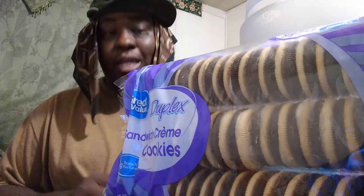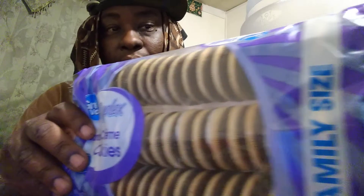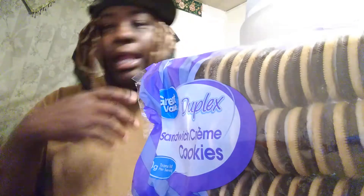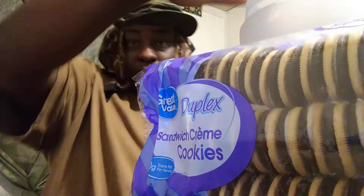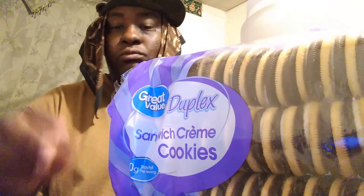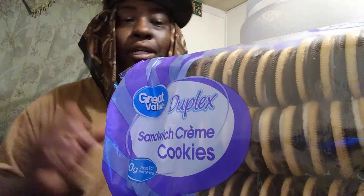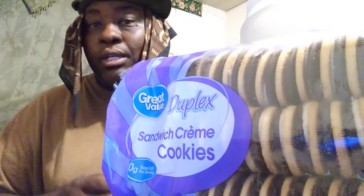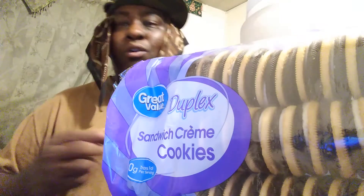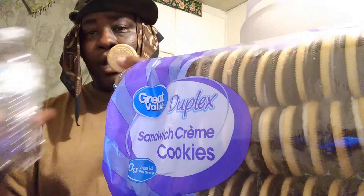$1.24. You can't beat it man, because look at the pack — that's a family size pack of cookies for $1.24. And what I like to do is take them and put them in my cookie jar, as you guys can see right here. They're really good — I take them and put them in a cookie jar, and when I want some I'll grab three of them, get a good cold water, and just grab your snack that way because I don't like to eat too many sweets.